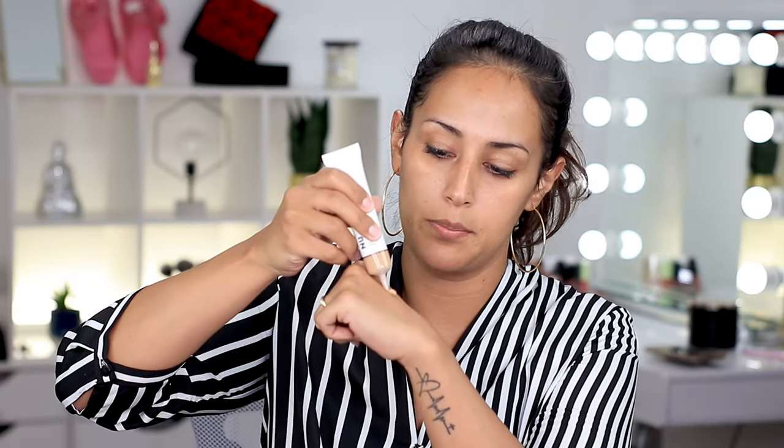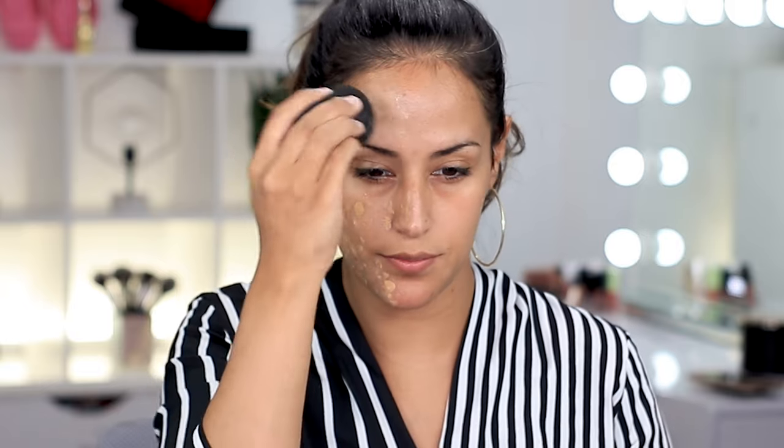I'm going to squeeze some product onto the back of my hand. I really don't know how much is too much, but I want to show you guys what the consistency is. It's not super thick and mousse-y, but it's not loose either — it comes off pretty creamy. I'd say this is about two pumps worth. I'm going to dab on one side of my face and then go in with my beauty sponge.